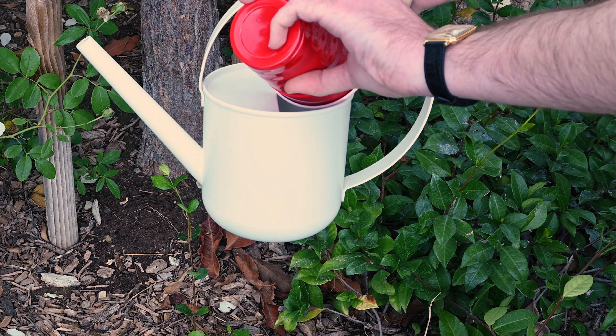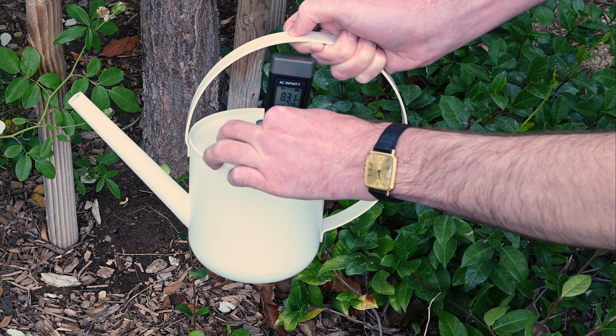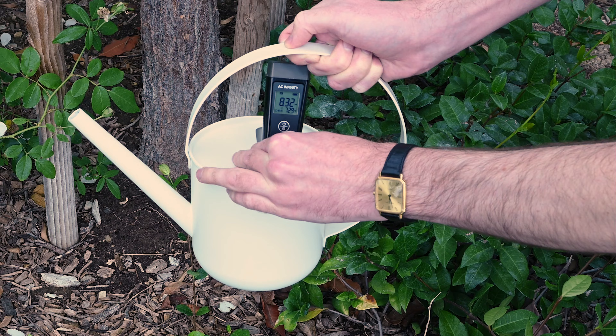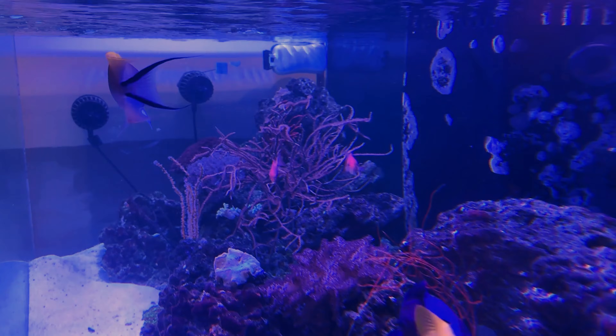Hi, I'm Brandon with AC Infinity, and these are our brand new pH and hydroponic meters. Both the standard and advanced pH guns can be utilized to measure your water supply's temperature and pH levels. Knowing water quality is invaluable for sensitive applications, such as growing plants and raising aquatic animals.